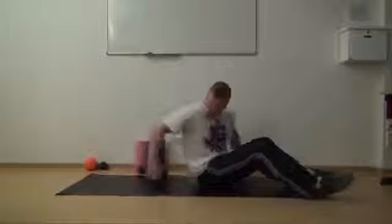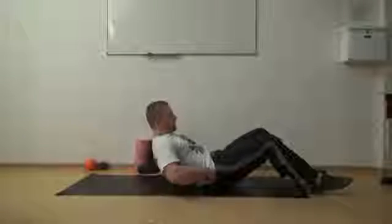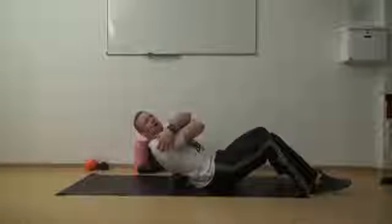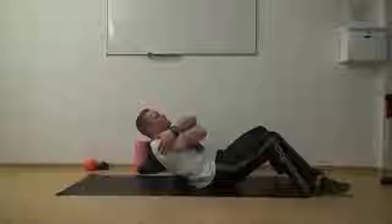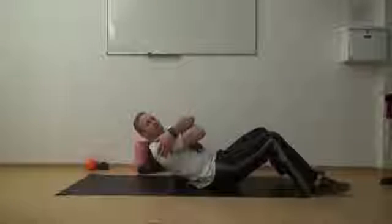You will see in the first exercise I show you, which is the T-spine smash. You just start the exercise by lining the dual ball just around the beginning of the rib cage. From here, you start giving yourself a big hug, because with this big hug you will get all the soft tissue and your scapula out of the way, so you can actually deal with the moving segments of your back.